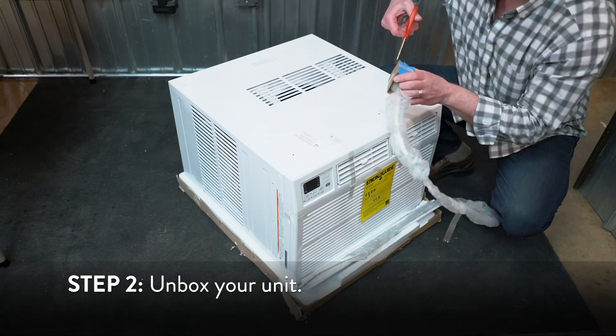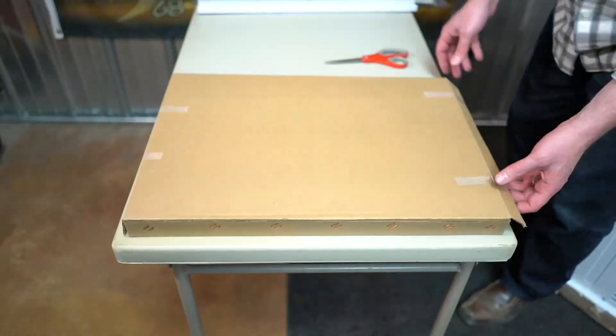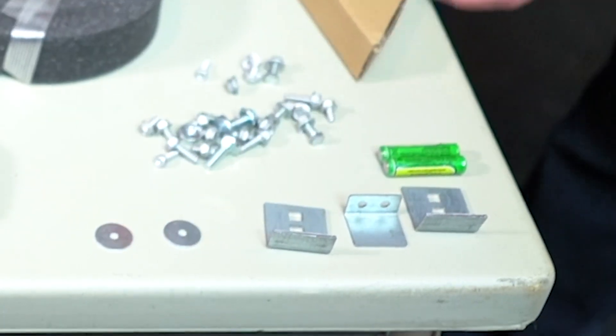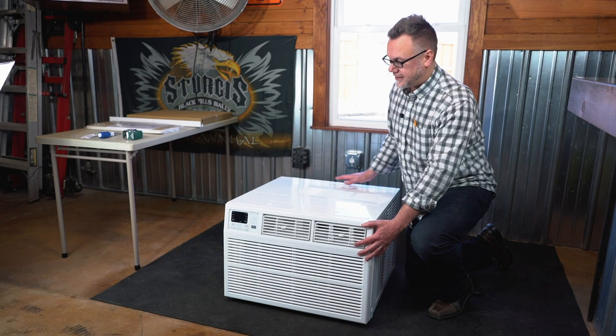Unbox your unit and place the individual parts to the side so you can easily locate them later. Because the unit is so heavy, you have to remove the inside of the unit from the exterior cabinet.